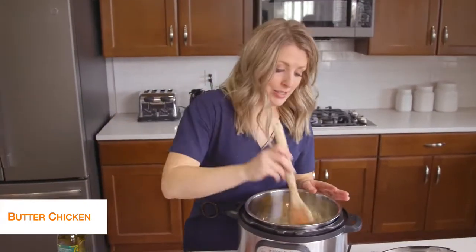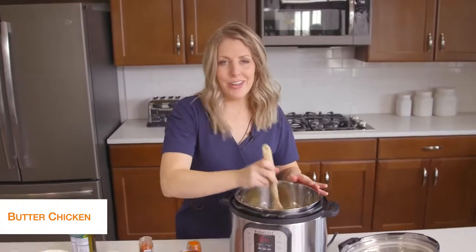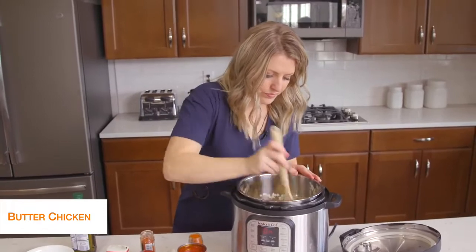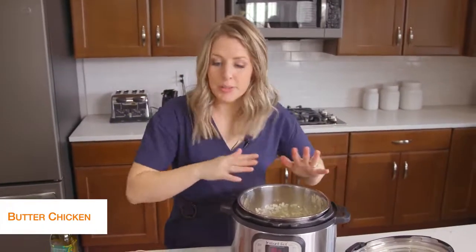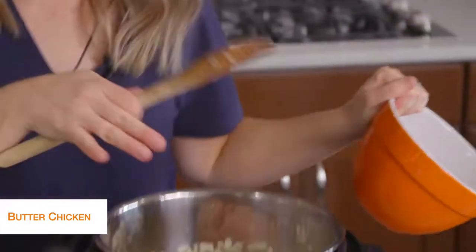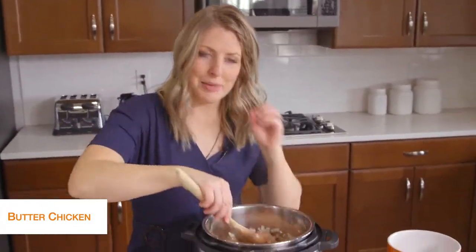We're going to mix this all together and stir it around for about five minutes or so until the onions get that lovely fragrant smell and are cooked a little bit. Once your onions are cooked pretty good, we're going to add about two pounds of chicken breast. I cut these up into bite-sized pieces — they're going to cook a lot faster that way, and I really like the chicken in chunks for this recipe.